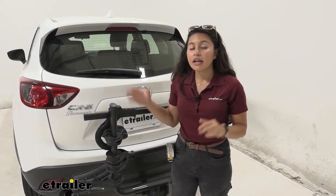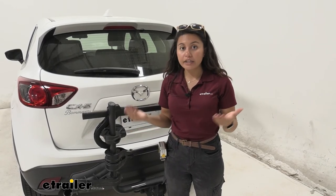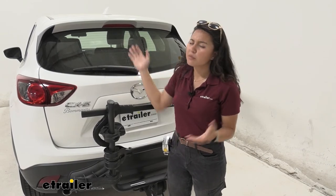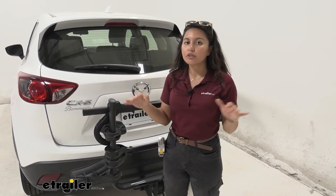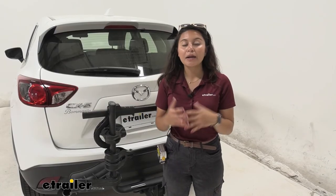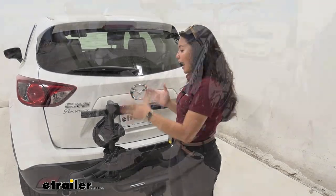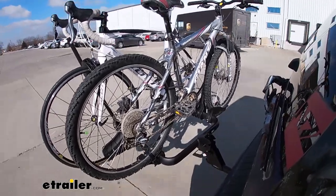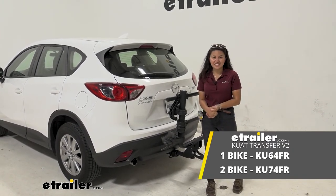My personal thoughts on the Kuat Transfer: I really like the versatility, and the open goal post design is impressive for visibility behind the vehicle. The tilt away is good enough to fully open the hatch, though the Kuat Sherpa tilts a bit more. If you want similar features with a bit more weight capacity, consider the Rocky Mounts Monorail — it's bulkier and lacks the open goal post design, but worth comparing. Overall, I think the Kuat Transfer V2 is a great fit for the Mazda CX-5, checking off pretty much all the boxes you need.